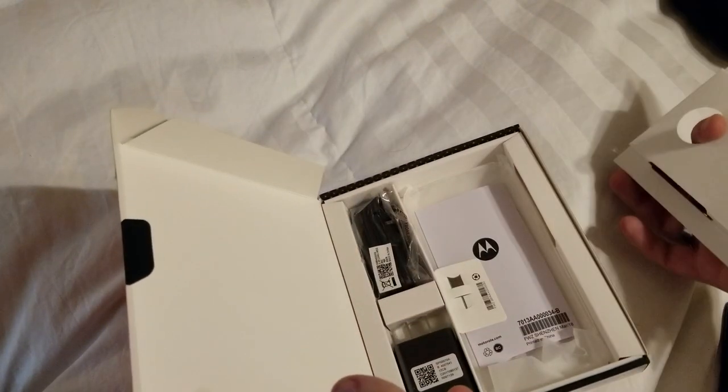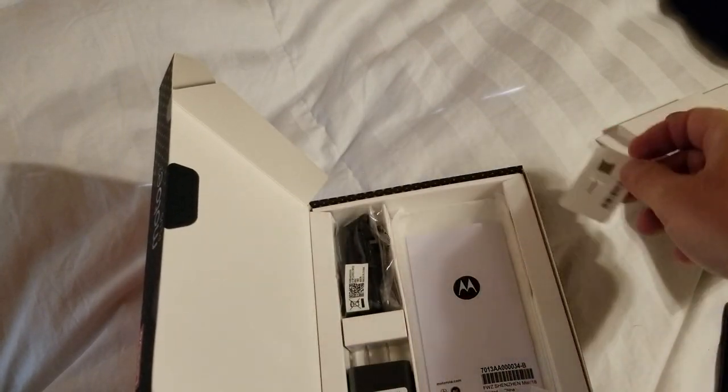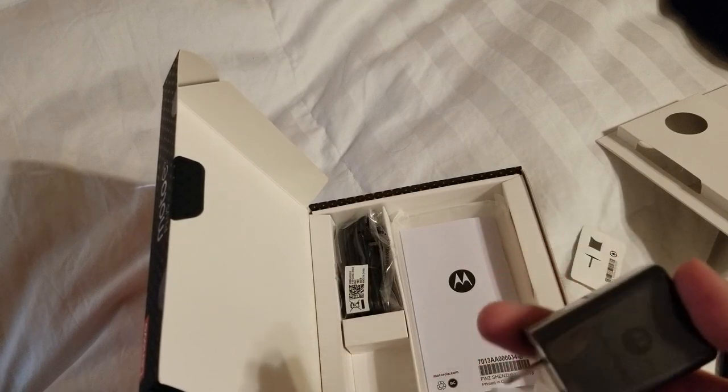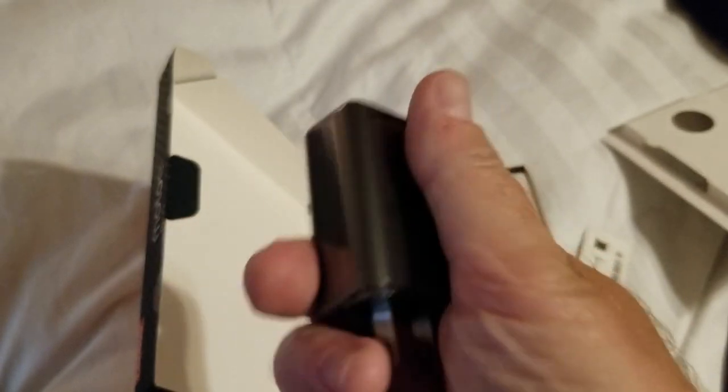Additionally in the box, pretty straightforward — you open it up, you have your SIM removal tool, your health and safety information, and the Moto Charger, which, as you can see, is a turbo power charger.